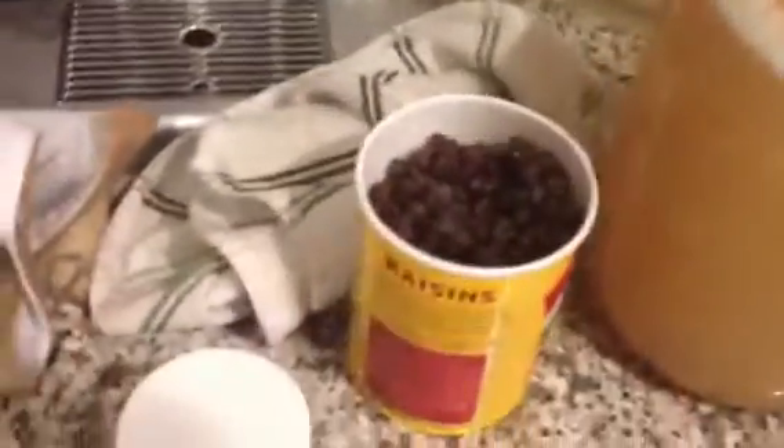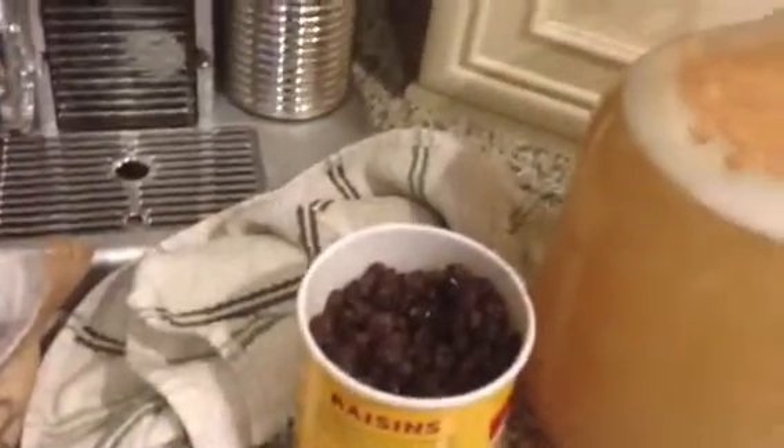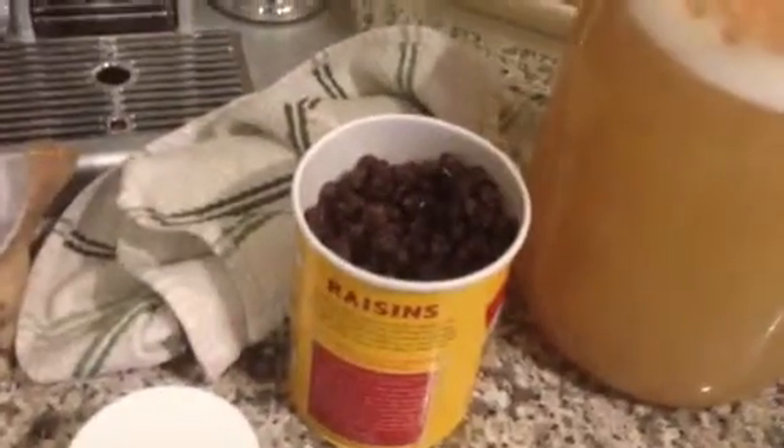Alright, adding some raisins. They have a lot of sugar in them — they're condensed grapes, and grapes have a lot of sugar. These are regular grapes that are just dried out, and this will help the yeast go faster. The yeast are doing really well, so yeah.